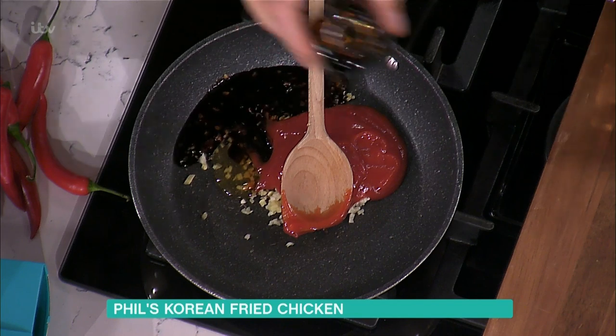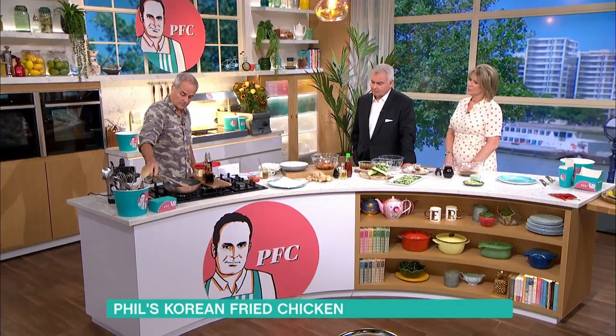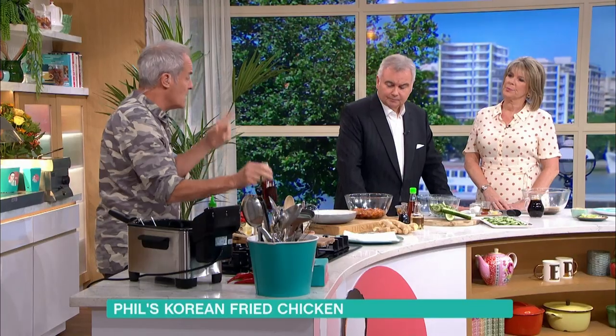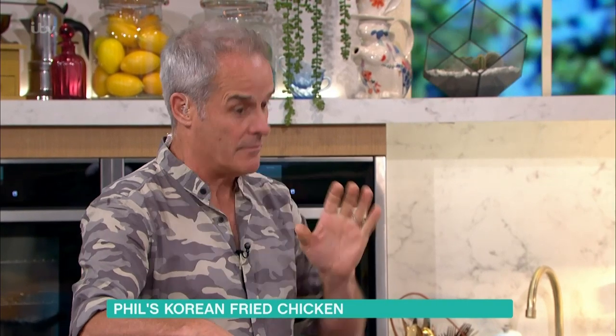Soy sauce. Rice wine vinegar — sorry, that's mirin, I do apologise. Rice wine vinegar, in that goes. And what's mirin again? Mirin is a fermented rice wine. It has a sweetness to it as well. Sesame oil — be very careful. I use toasted sesame oil, a small amount, because it'll overpower everything.